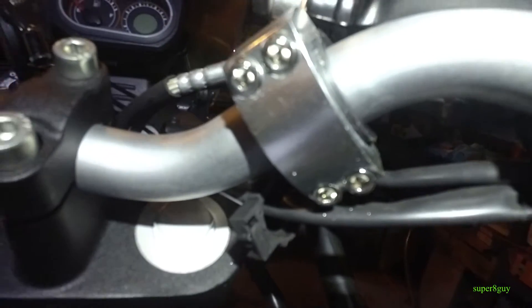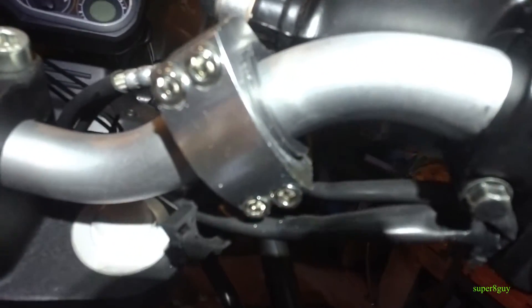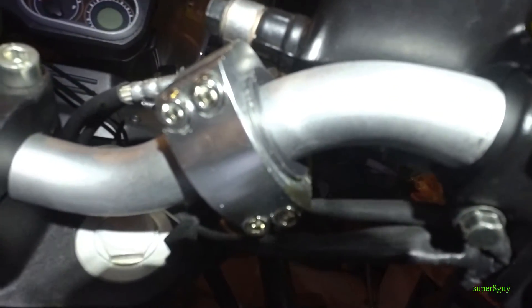That's how they attach to the handlebar, and these four five-millimeter hex nuts have to be tightened carefully because there's a rubber bushing in there that will compress, so you need to make sure this is checked after maybe 50 or 100 miles.